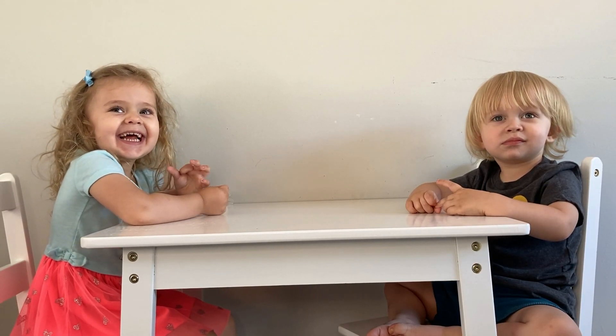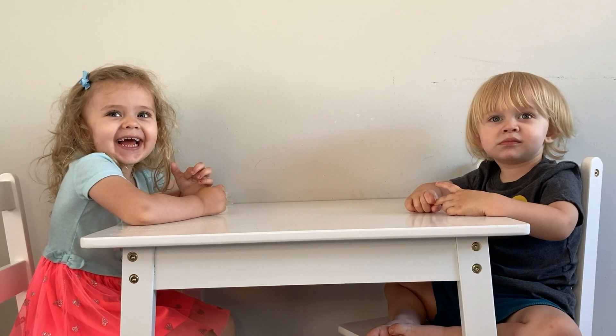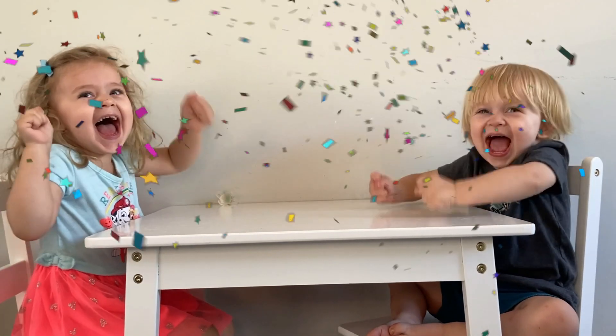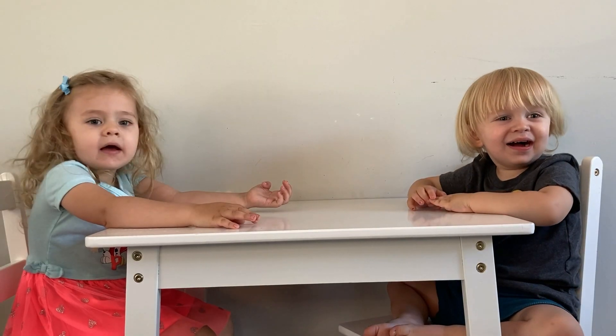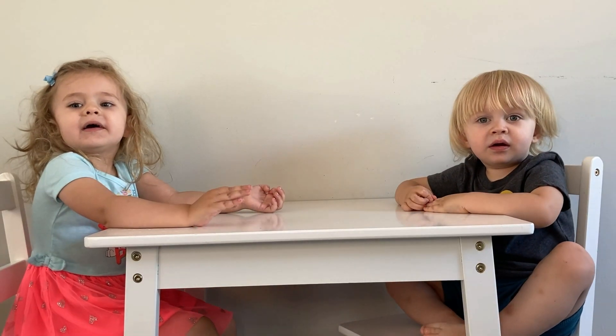Hey guys, today we're going to try and make a strawberry rhubarb pie. Excited? First I want you guys to chop up these strawberries, okay?